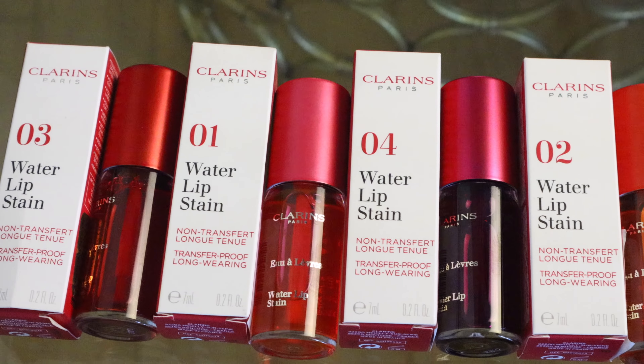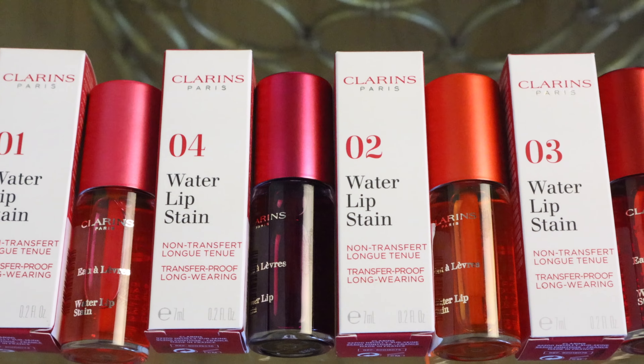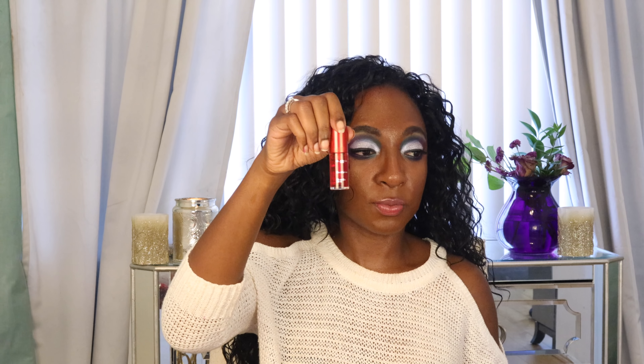So let me tell you about the lip stains first. I have five shades here — I'll show you close-ups of all of them. I have shade 01 Rose Water, which looks pink, and 02 Orange Water, which looks orange. They just look so juicy, like candy — and by the way, they smell like candy too, like Starburst or fruity candy. Then we have 03 Red Water, which looks red, and 04 Violet Water.